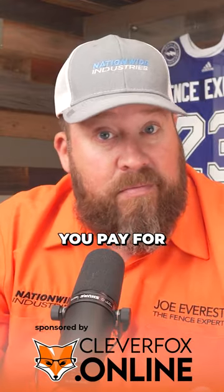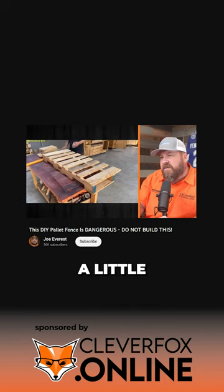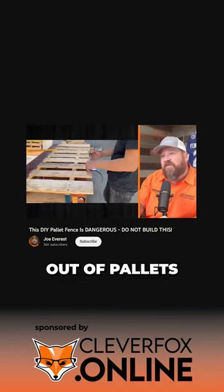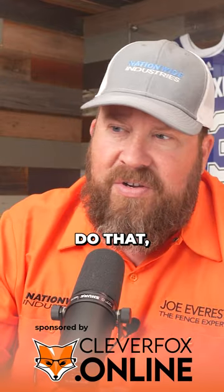One, you get what you pay for, right? We did a reaction video a little while ago with a guy that was trying to make a picket fence out of pallets. He spent — I can't tell you how much more time trying to get each cut right, cut each pallet apart, do some finishing work, do this, do that, and the other. I had to triple his labor estimate. You spend so much time.